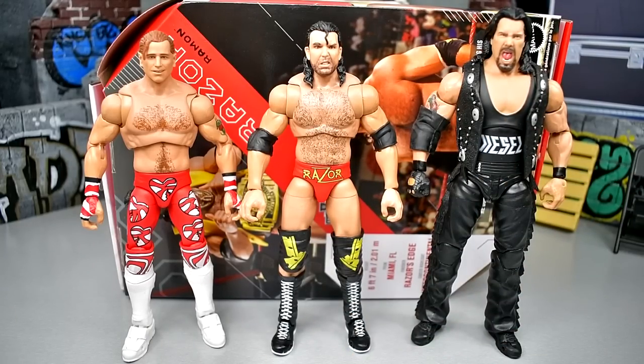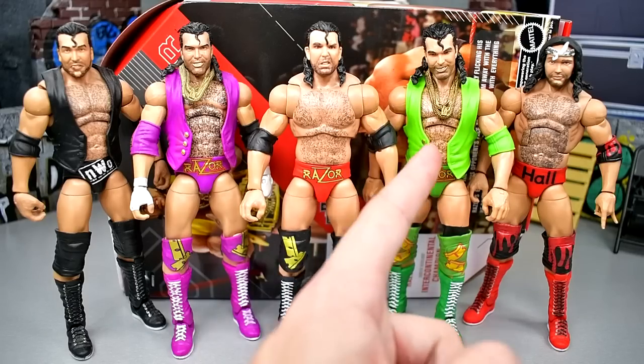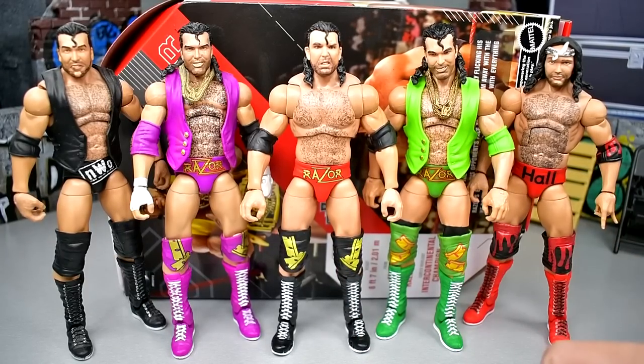For the full Razor Ramon and Scott Hall comparison you have the WrestleMania 35 Elite Scott Hall, the Defining Moments Razor Ramon, the Ultimate Edition Razor Ramon, the Target exclusive 3-pack Raw 30th Anniversary Razor Ramon, and the Legends Target Exclusive Elite Scott Hall. I'm missing the blue version, which bothers me, and I still need to get the chase Ultimate Edition. But this figure looks great next to the others, and I think I would take the Ultimate Edition over the 3-pack version.